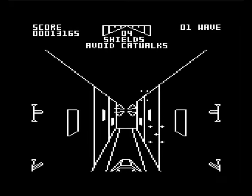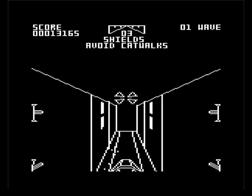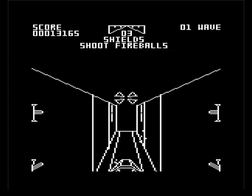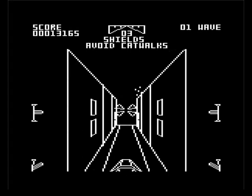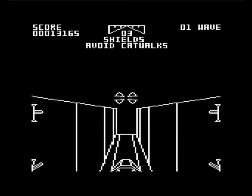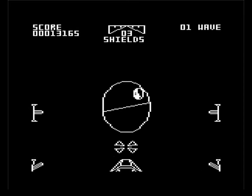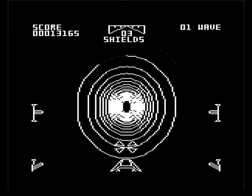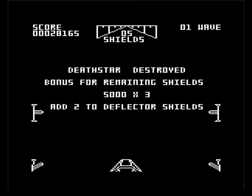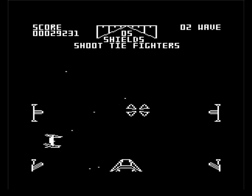I think they could have done a better job — maybe they could have put more color in it — but it seems this was the port of a BBC version. I don't know if the BBC version is like this; I have not reviewed the BBC version. I've reviewed most versions though. Right, where's the exhaust port? That's what we've got to shoot at. Yes, I got it! That's wave one done. I'm only down to three shields. Level one complete.